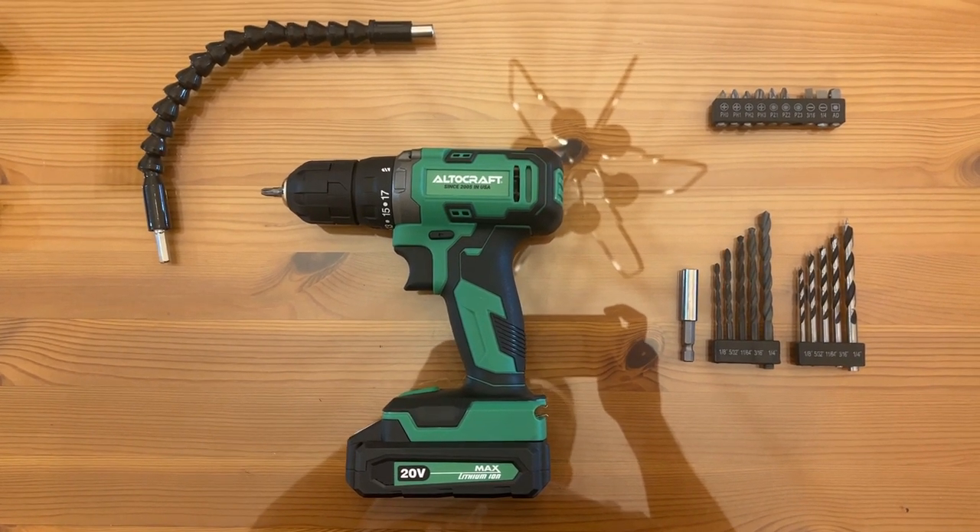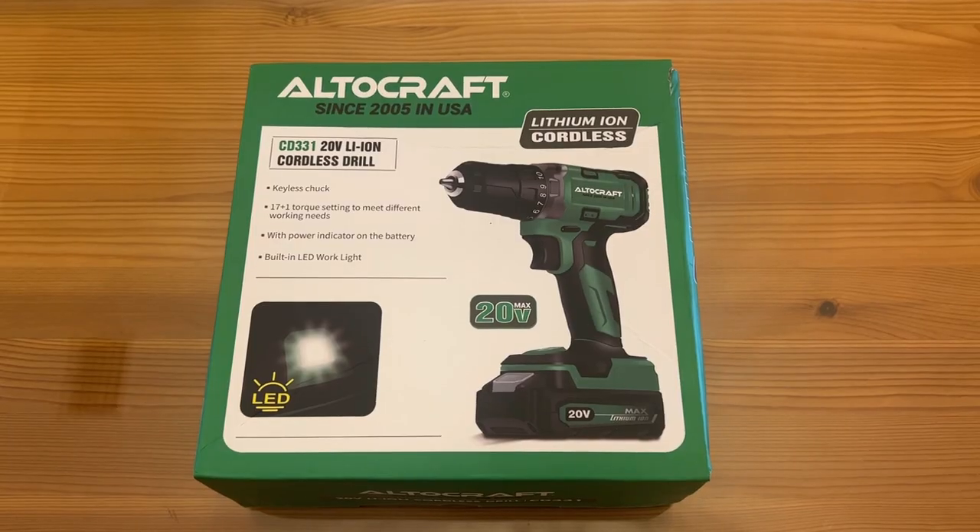All right folks, now it's time for the up-close portion of our video. This is AltoCraft — this is the CD331, 20 volt lithium-ion cordless drill with a keyless chuck. 17 plus one torque settings to meet different working needs. You need those different torque settings whether you are drilling through a hard piece of wood or something gentle like drywall — you need different settings and torque.